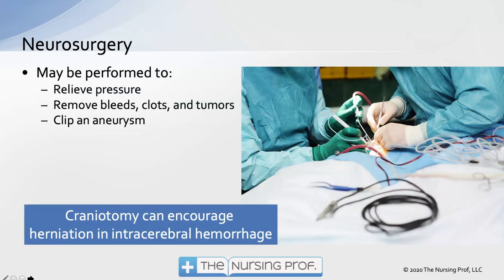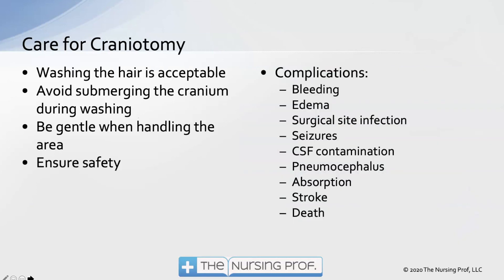Neurosurgery may be necessary to relieve pressure, remove bleeds, clots, tumors, or clip an aneurysm. Craniotomy can encourage herniation if the patient has intracerebral hemorrhage. For craniotomy care: washing the hair is acceptable; avoid submerging the cranium; be gentle with the area since in many cases the bone is removed and it's just skin over the brain. Complications include bleeding, edema, surgical site infection, seizures, CSF contamination, pneumocephalus — air in the skull from surgery — stroke, and even death.